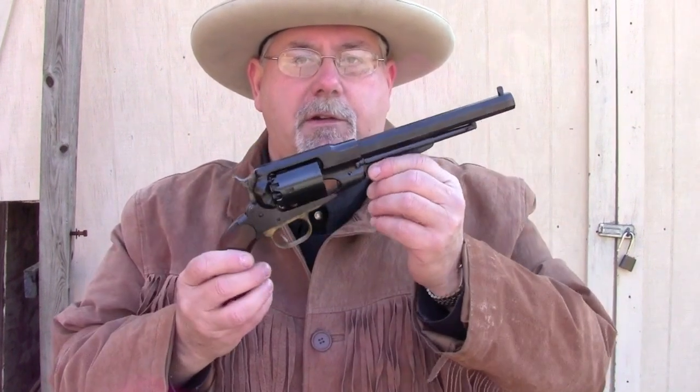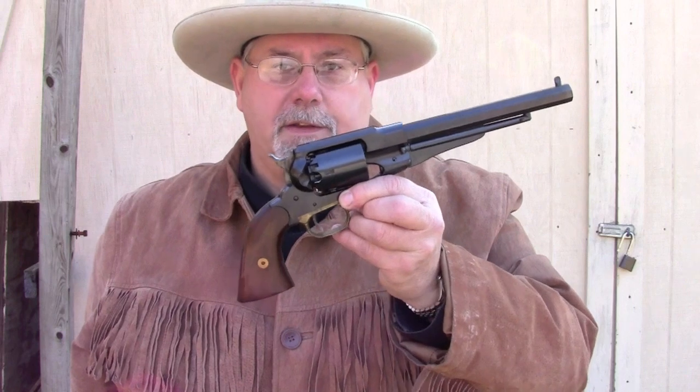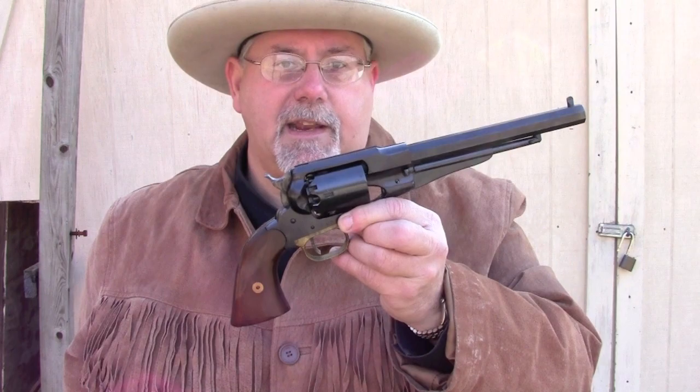Hi, I'm Mike Bellevue. I'm the black powder editor for Guns of the Old West magazine. And today we're going to be shooting one of the classics of the Civil War — the Remington New Model Army Revolver. This is a replica made by Pietta in Italy, and it's imported by Dixie Gunworks in Union City, Tennessee.